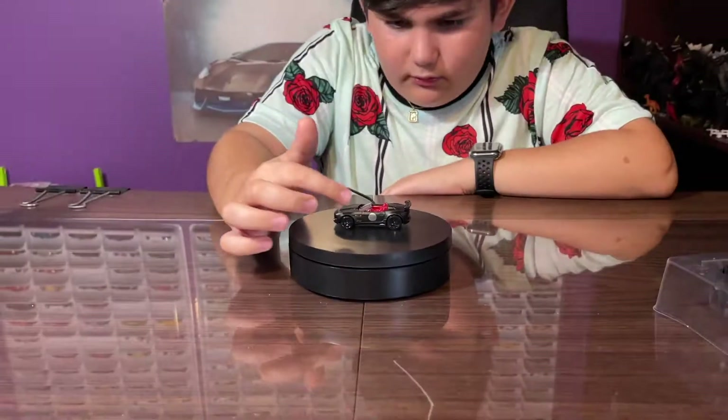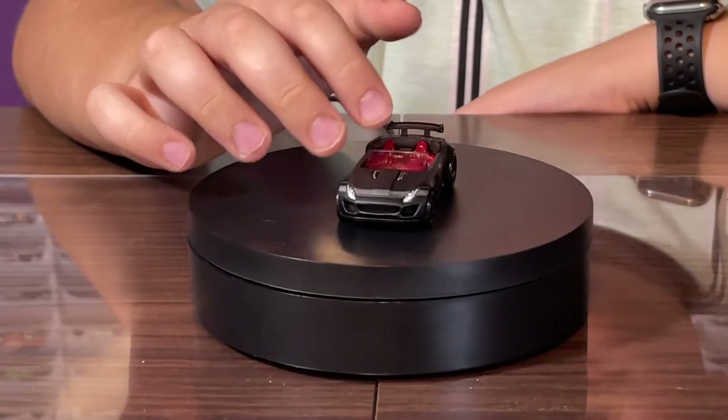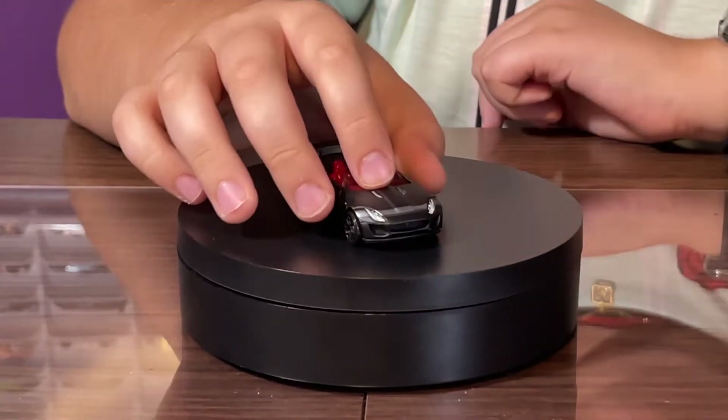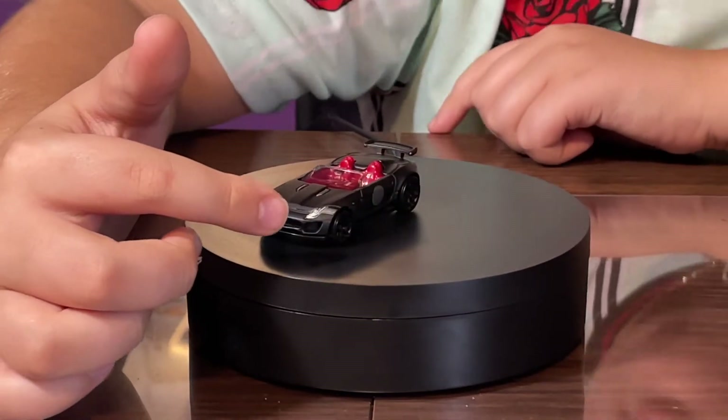It also has a little gray circle on the side. The interior is nice and red. It also has two little vents on top of the car, which is pretty nice, plus some headlight tampos.